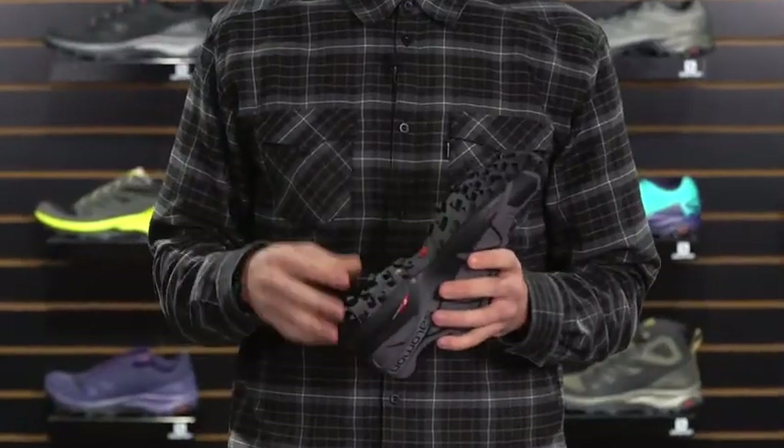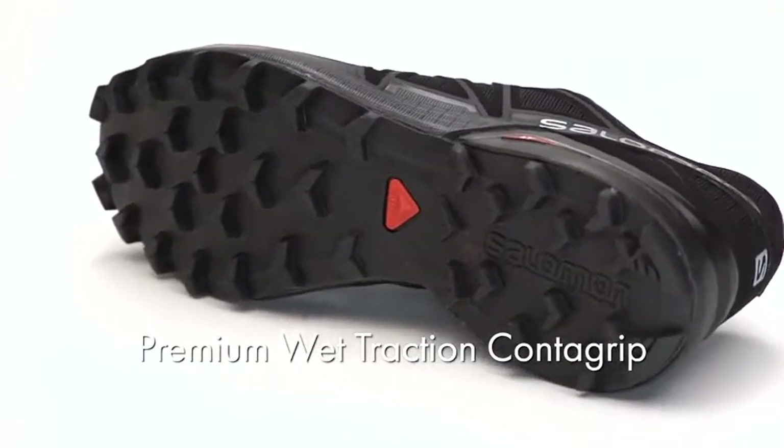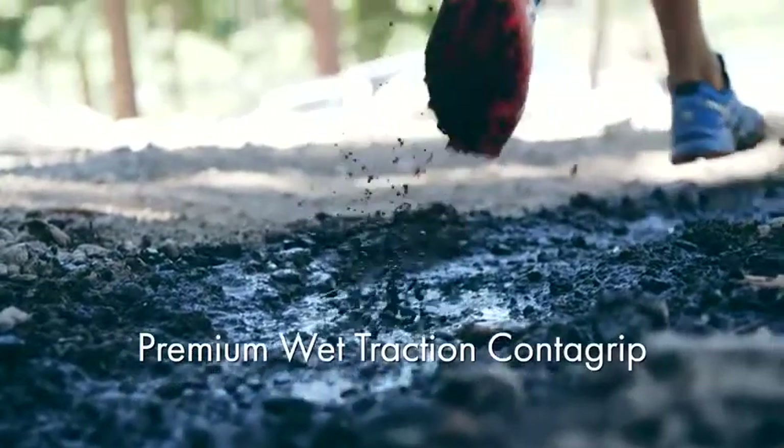Guys and gals, this is the Speed Cross 4. First thing you notice on this shoe is the traction — it's loaded with it. Starting at the bottom of the shoe, we have our premium wet traction Conta Grip. The lugs on the bottom of the shoe are 6mm deep and are spaced far enough apart that they do a great job to shed the mud and debris.